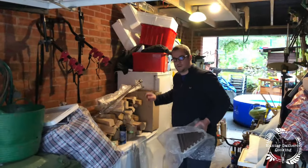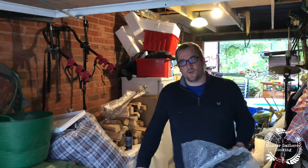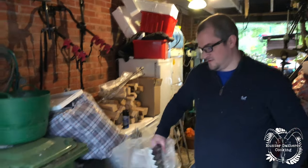Welcome to Hunter Gatherer Cooking. I'm really excited — it's Saturday morning, quite early, and I've got a delivery from Somerset Grills, who's driving up to drop off one of their amazing grill barbecues. It's on loan for a couple of weeks. This is Ben, one of the owners.